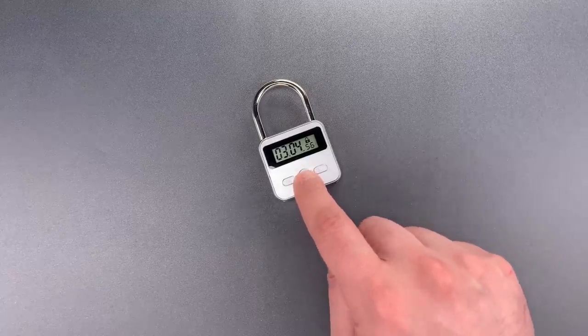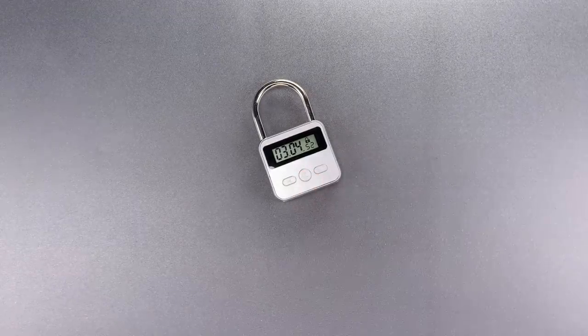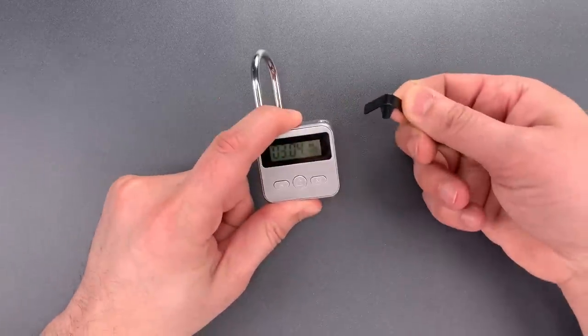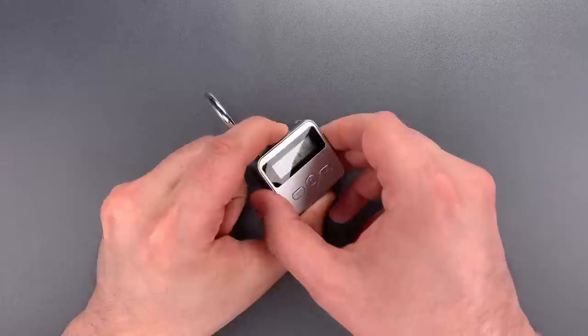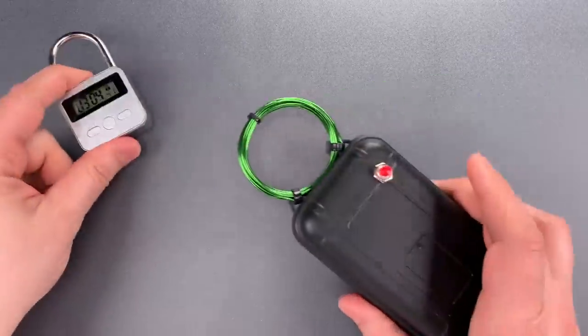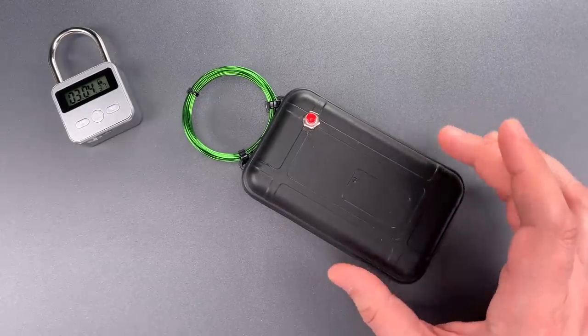The lock/unlock button does nothing. Now, I have a couple of options here. I could use a padlock shim, in which case this video would be over very quickly. However, I thought it might be a little more fun to open this using something I've never shown on the channel before. This is a low-power pocket EMP generator.